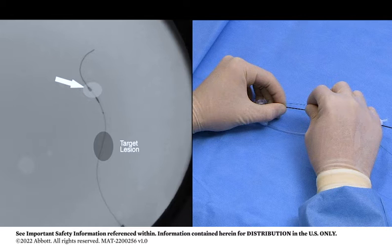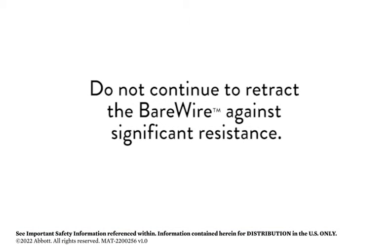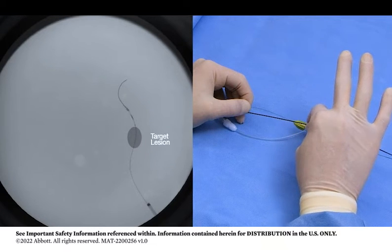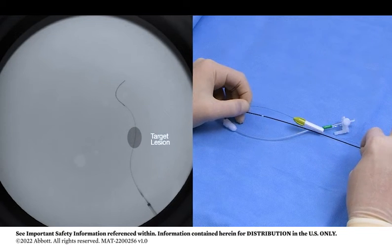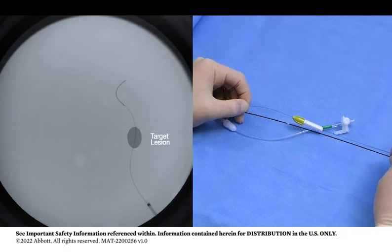Filtration element retrieval is complete when the distal marker band on the filtration element is within 2 mm of the distal end of the radiopaque catheter tip. Do not continue to retract the bare wire against significant resistance. Retract the retrieval catheter over the bare wire, or remove the retrieval catheter and the bare wire together as one unit.